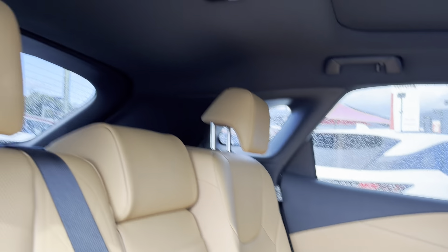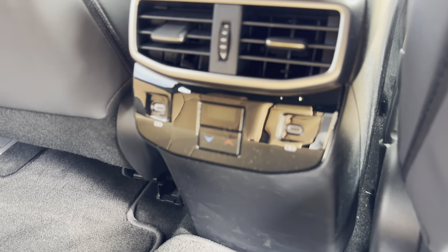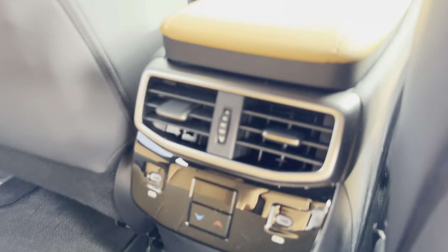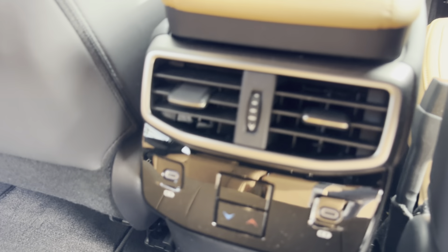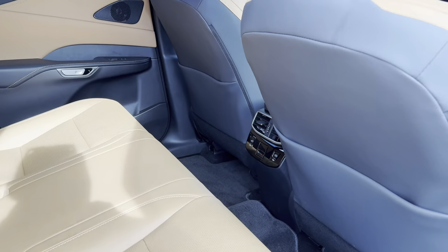The roof lining is all blacked out, and you've got a nice big moonroof as well. There are floor mats all the way through. In the back you also have your own temperature controls for the rear — two vents — and two power plugs for the rear seat passengers.